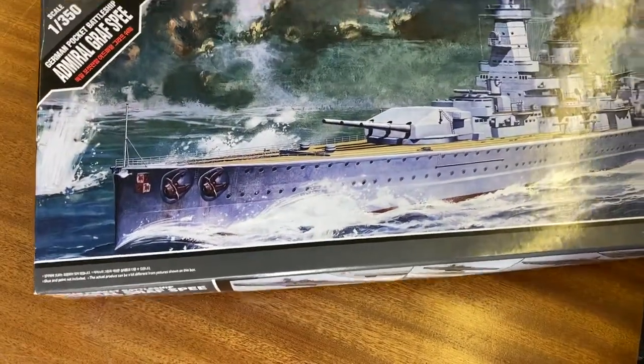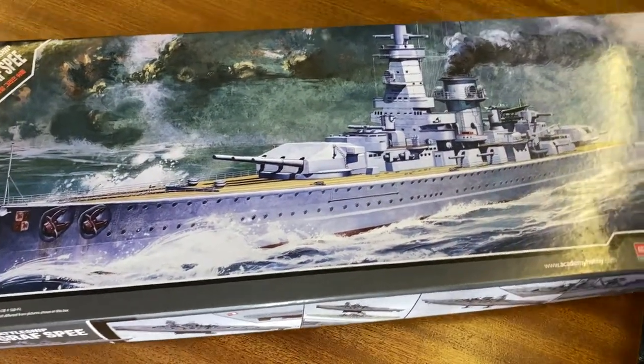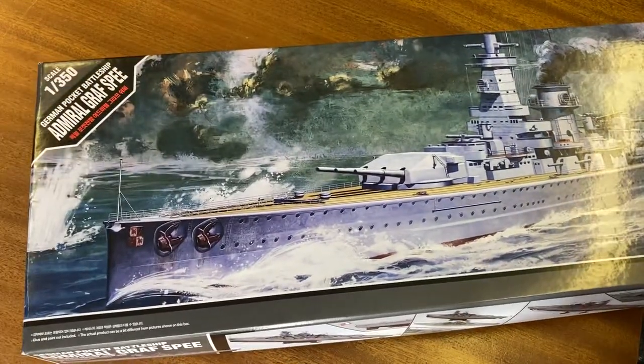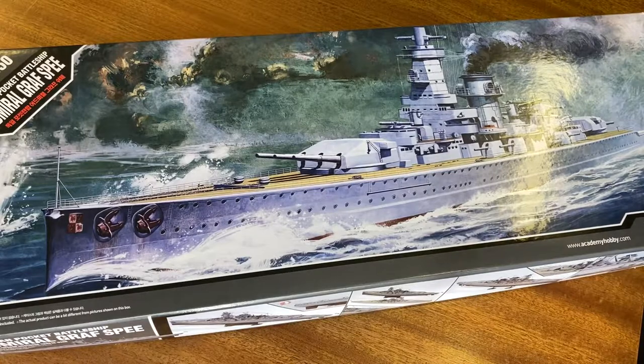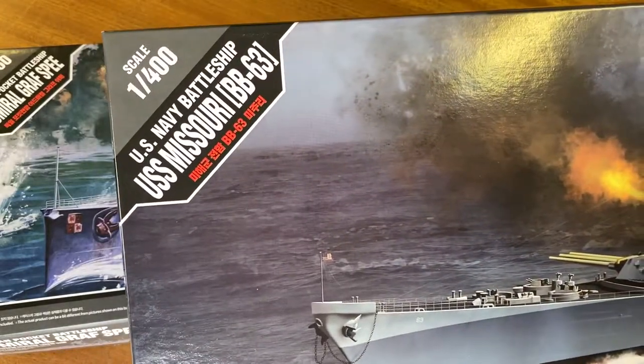Hi everyone. Since I had the camera set up at work and these arrived, I thought I'd have a quick demonstration of the Graf Spee. I also have the Missouri by Academy in the 1:400 scale.